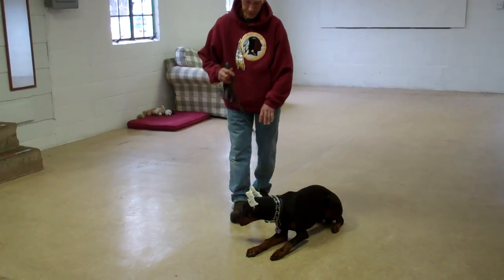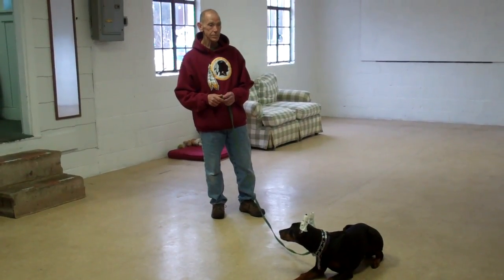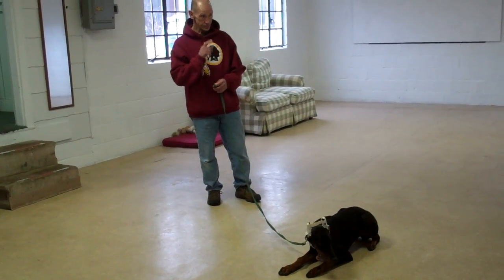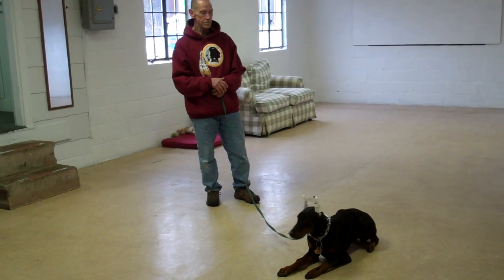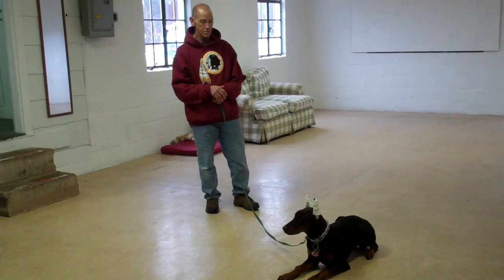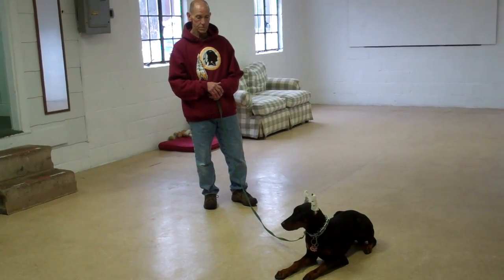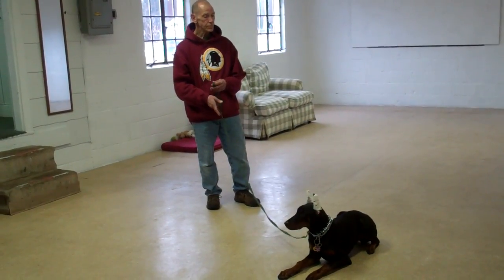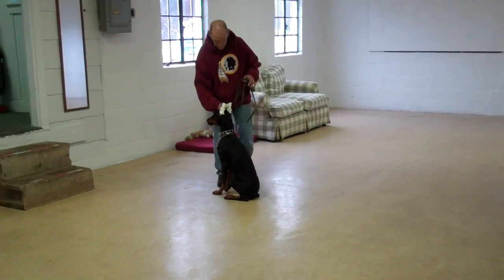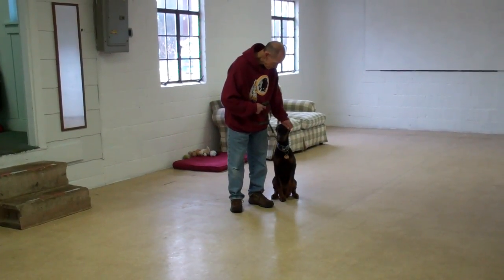He's going to show you the down again. He gave her a down and a stay, back out to the end of that training leash. This time he'll demonstrate that recall command right out of the down position — calls her in, she comes and sits right in front of him, and then the finish. He heels her right around the back of him, and right back to his left-hand side heel position, and she sits nicely.